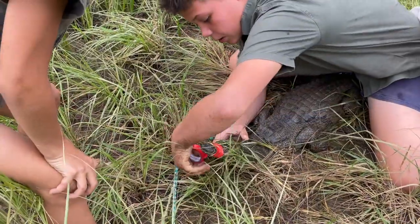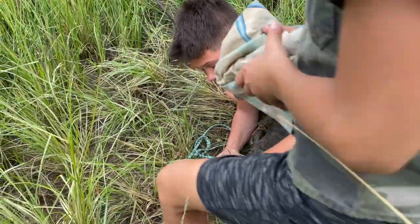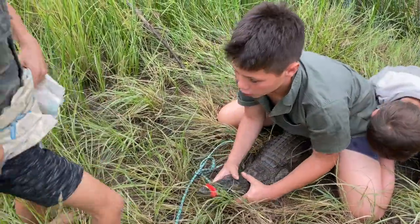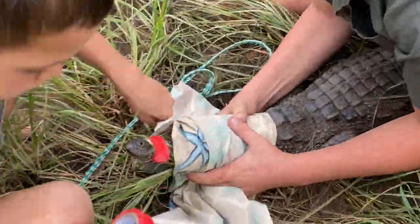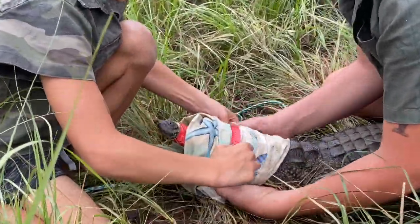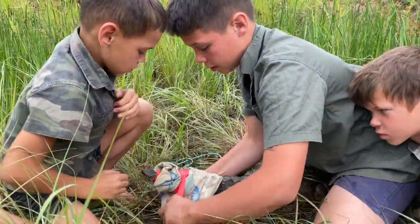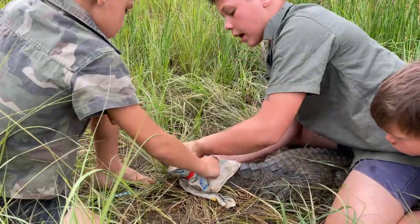This piece of cloth we're going to put over his eyes. The thing with crocodiles is that when they can't see, they calm down. So we're putting this on just to calm the crocodile. When he's lying still like this, he's actually building up energy, so we just have to be very careful.